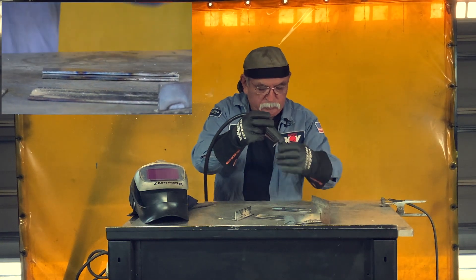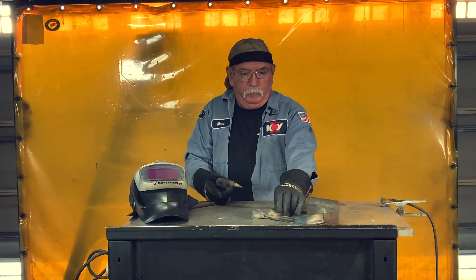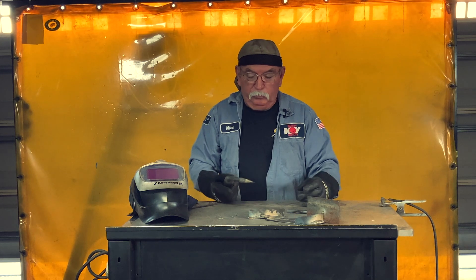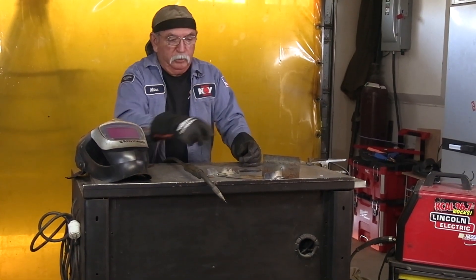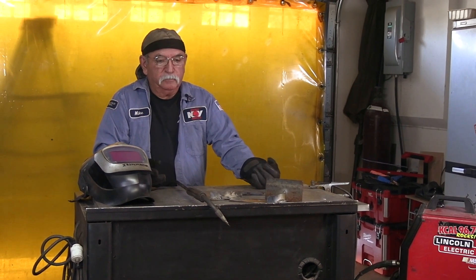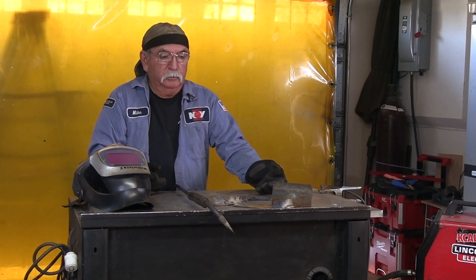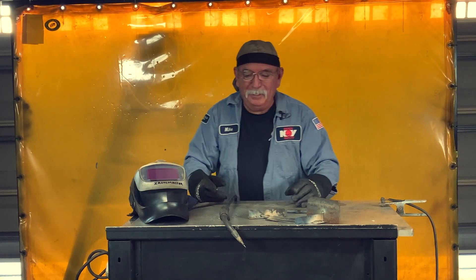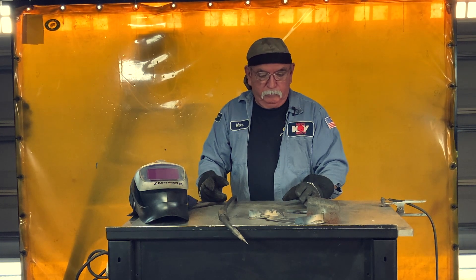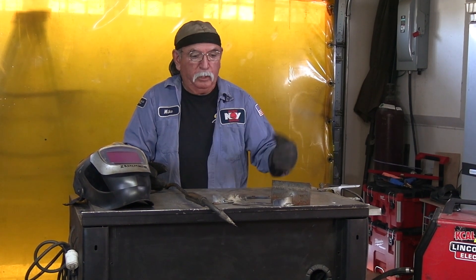There you go — there's four basic patterns. What's good with this little machine and this little wire — it's 0.035. You get enough beads, you could weld a quarter-inch plate, five-sixteenths; actually, I've welded half-inch plate with it — a lot of passes. Anyway, that's just a basic instruction on flux core patterns and how to weld mild steel.